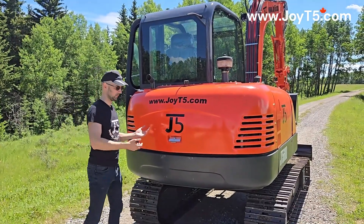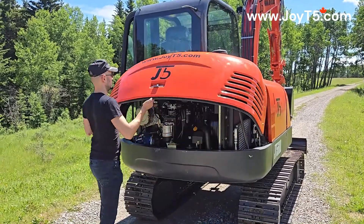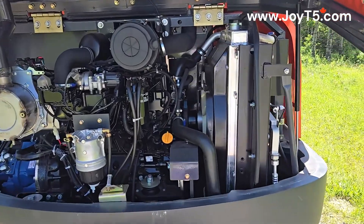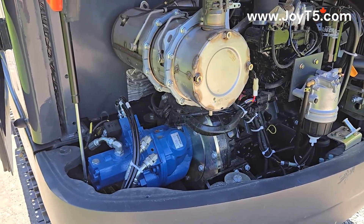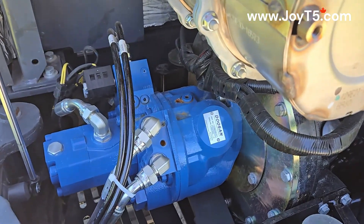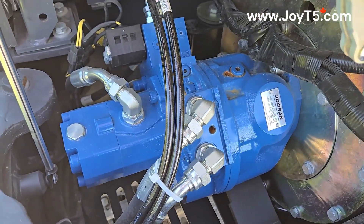Here is our engine compartment. Here's our double deuce and pump — one is a piston and one is a gear.